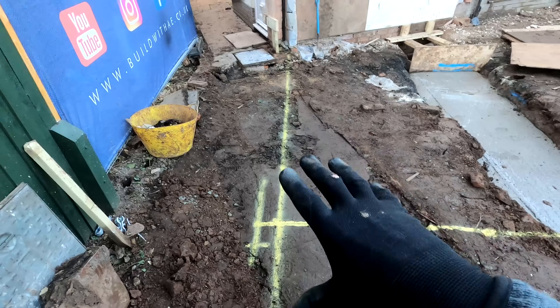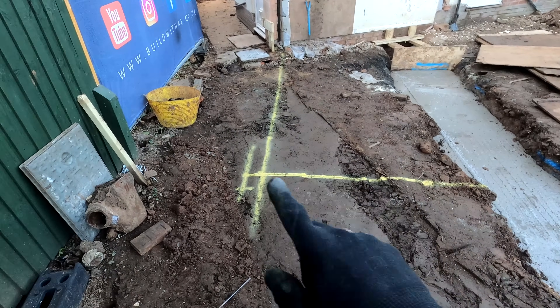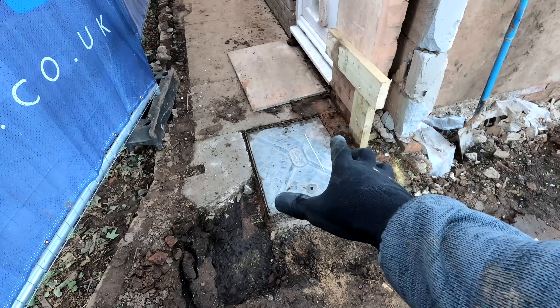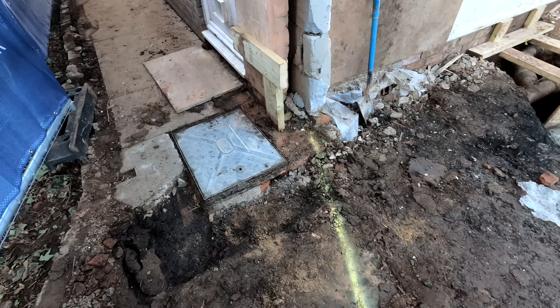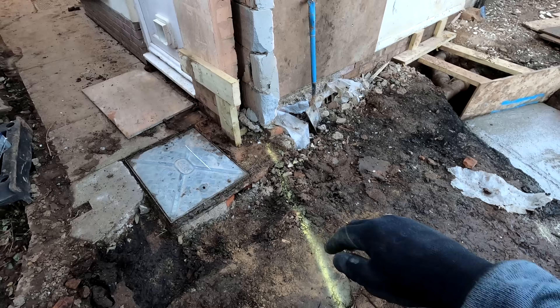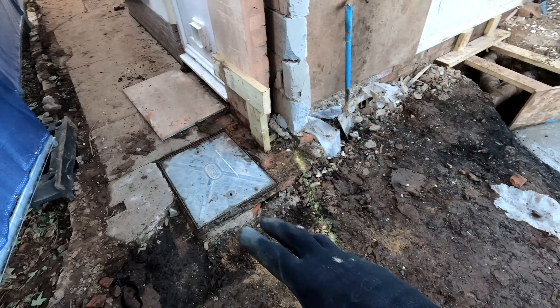I've remarked the footings — this is what's needed now for the rest of it, just for the last bit of the dig. We have got this inspection chamber here which is actually going to be moved over slightly. So we're going to leave that for now because it's still servicing the house. We'll just shutter this off slightly to get the footings poured up to it and then we can hand dig that out when we're ready to change all the pipework over.